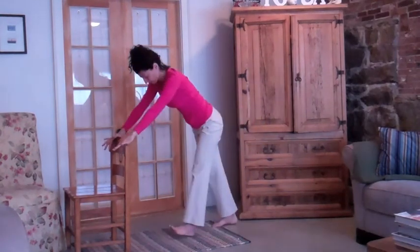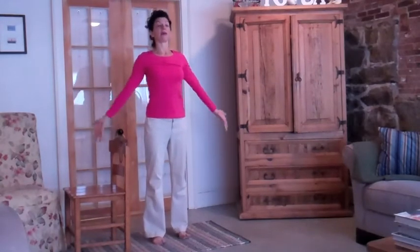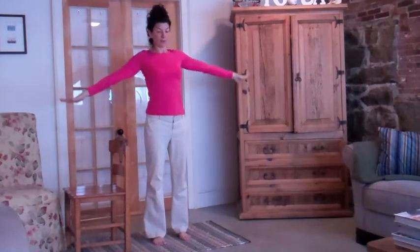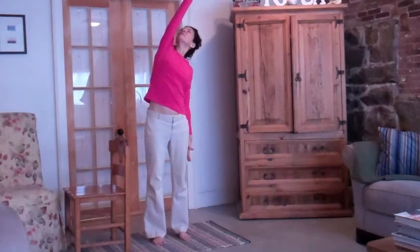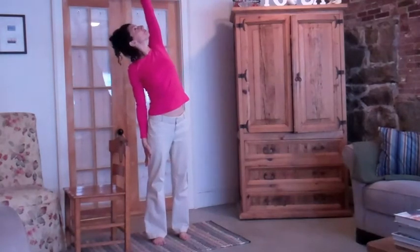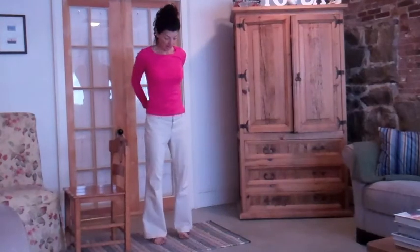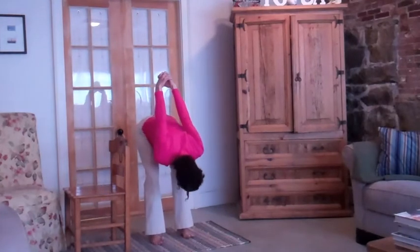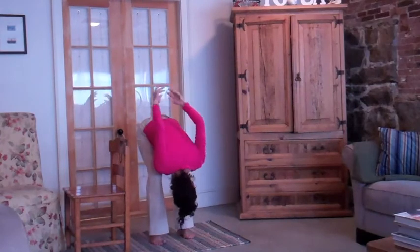And then come up to standing. Bring the feet to hip-width distance here as well. Inhale and push down, exhale. Take the right arm up, lean over to the left, and then release. Then the left arm up and release. Interlace behind your back, bend your knees and fold forward. Shake out your head. Release and come up.